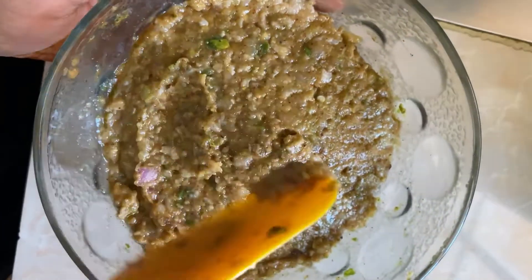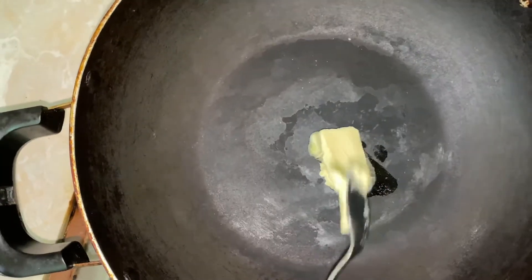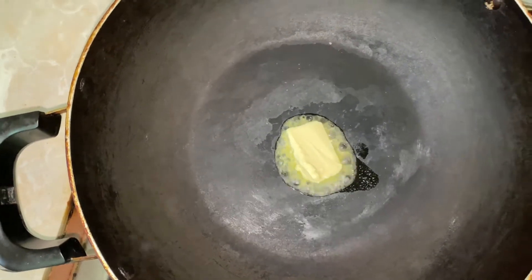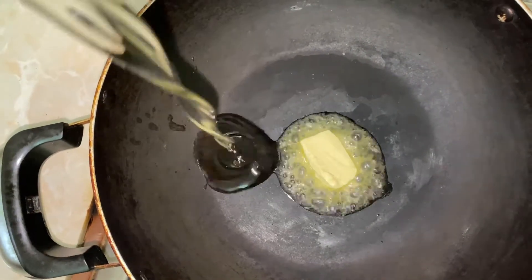Add pepper powder. Now let's start the fried onions step. Add 1 teaspoon of butter and 2 tablespoons of oil to the pan.